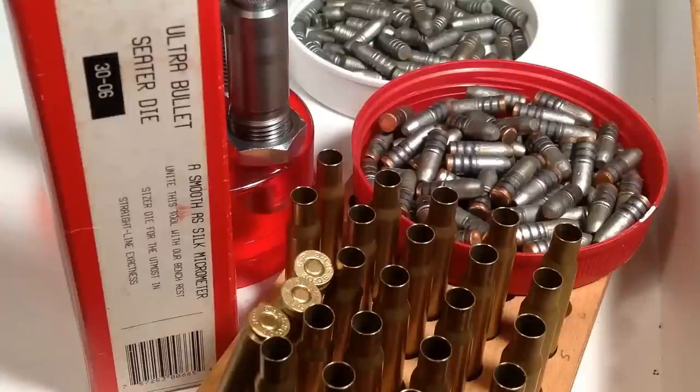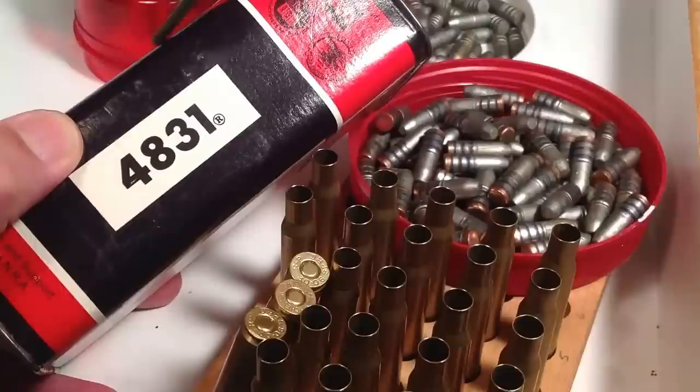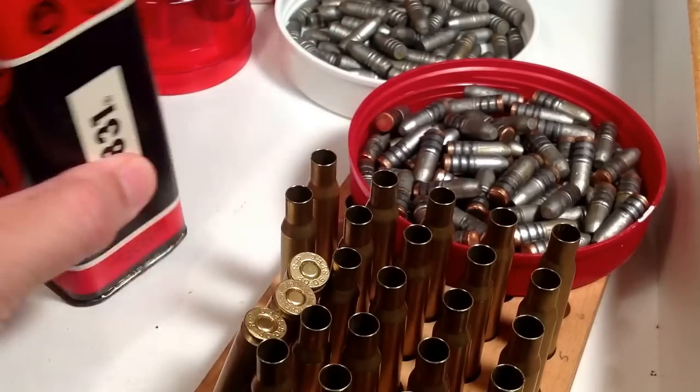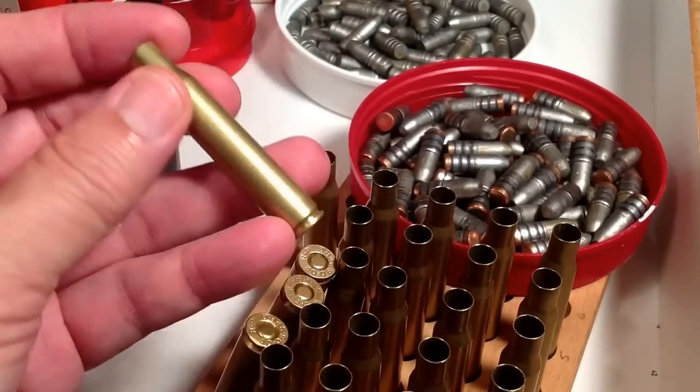Shooters and reloaders, FortuneCookie45LC coming to you from the hot lead zone. I just did a search on YouTube and did not see any warnings about reducing the loads of slow-burning powders in big cases and the danger of doing that. There's a huge danger of taking a slow-burning powder like 4831 and loading a reduced load in a case like the .30-06.